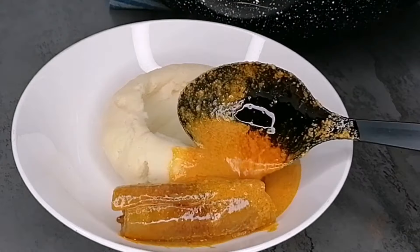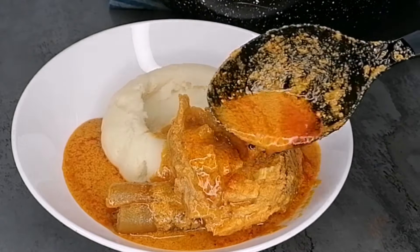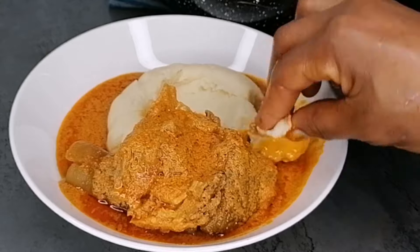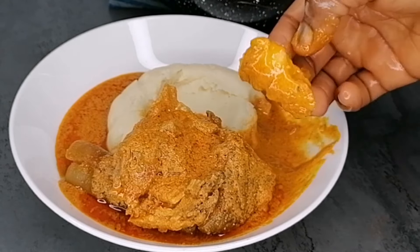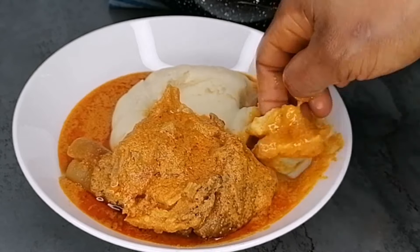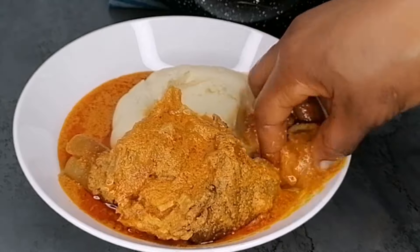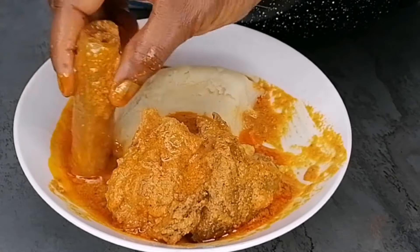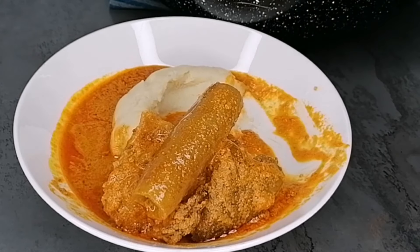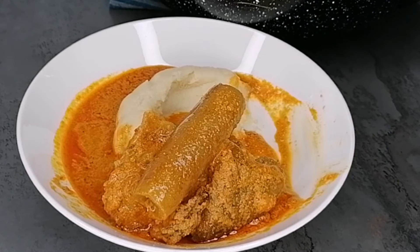Go ahead and enjoy this with any swallow of your choice — so delicious, and the aroma is everywhere in my kitchen! Don't forget to leave me a comment letting me know what you think about this recipe. If you enjoyed it, give this video a thumbs up, like, share, and subscribe. I love this soup so much — thank you so much for watching, see you in my next video.